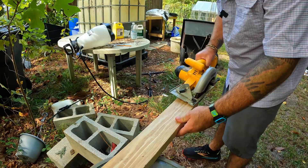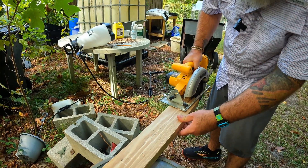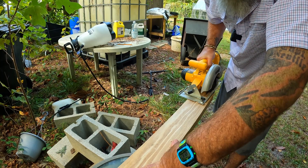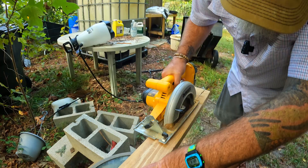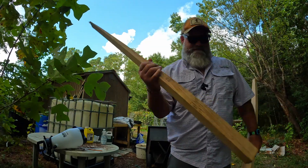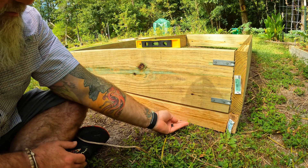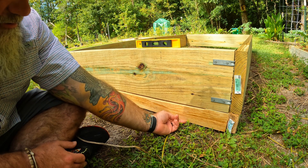You just take the saw, get it started, and run it right down the line. Remember it doesn't need to be perfect — I don't have a sawhorse back here so I'm just going to do the best I can and run it right on this pencil line. There you go, that should fit. If you're not good with a saw don't worry about it — this is a garden, this is what it's supposed to be. Remember: the flat edge, the factory edge, goes down, so as long as you get that straight you'll be good.